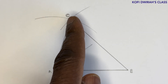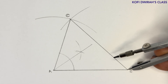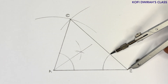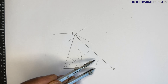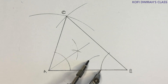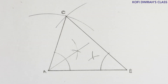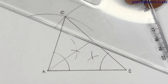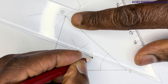Then bisect angle CBA. At point B, open your compass to any radius and draw an arc. At the points where that arc crosses the sides of the angle, draw arcs. Then draw a straight line from B through the intersection point.